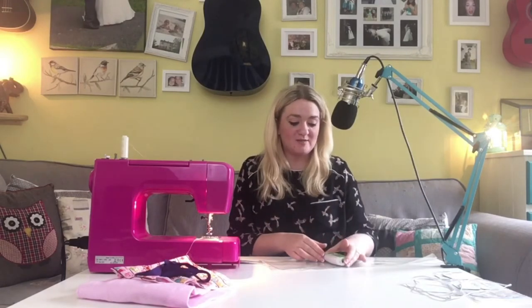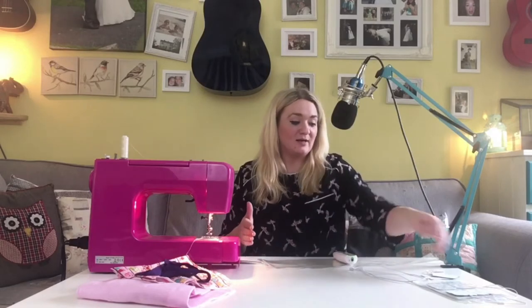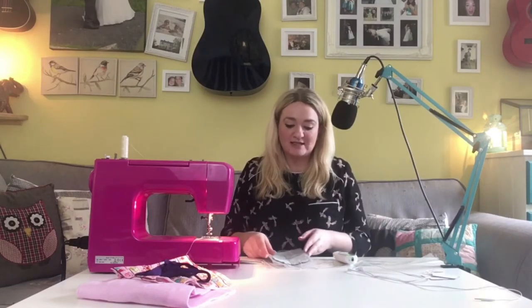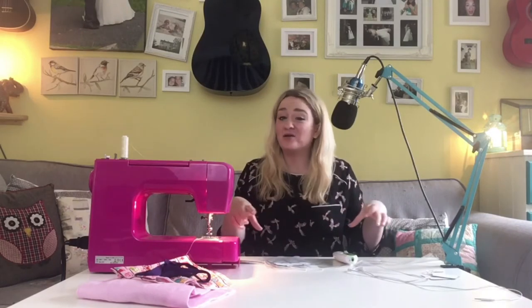I've just put my TENS machine on to the widthways of the piece of vinyl and it's basically a perfect size. In order to work out the length I need, I'm going to place my actual TENS unit and then place my electrodes on — and I can see I've got plenty of scope within the piece of vinyl to work with.